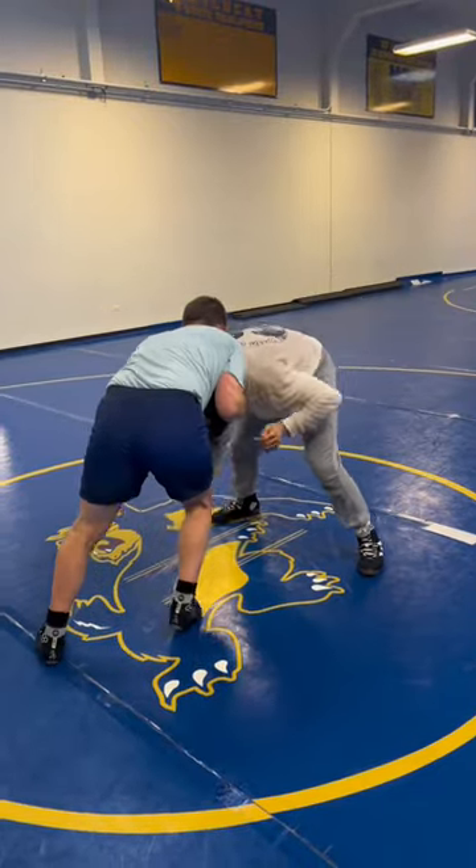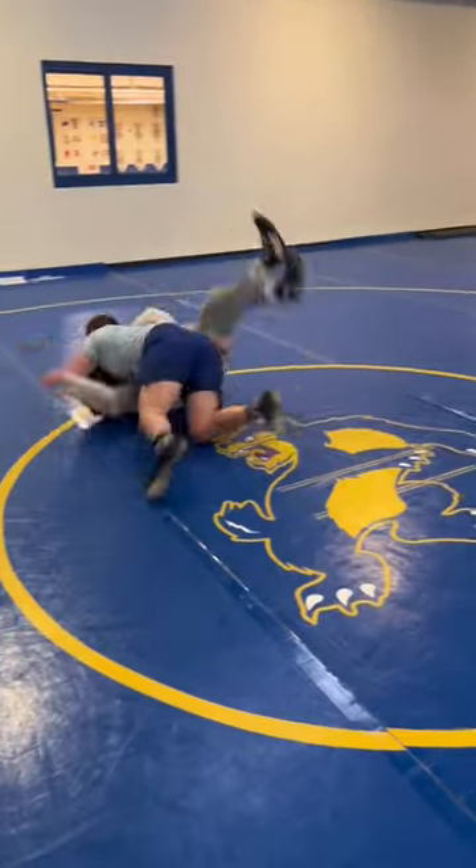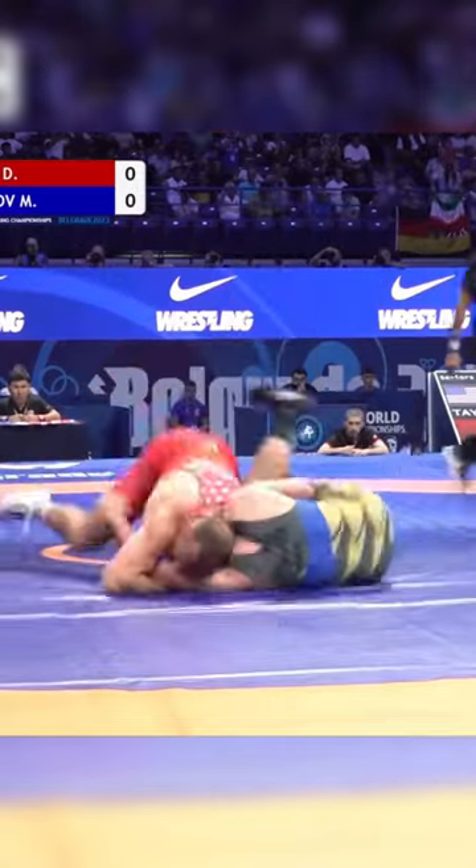Here's the full move with a snap. I'm gonna move my shoulder, reach for that knee, and just run your feet like crazy. That's the dresser dump. Let me know what other moves you wanna see in the comments.